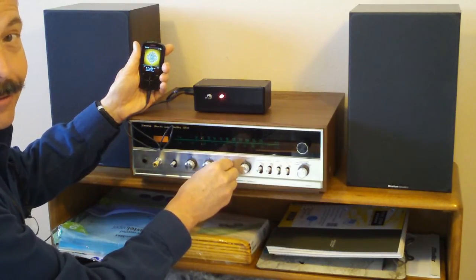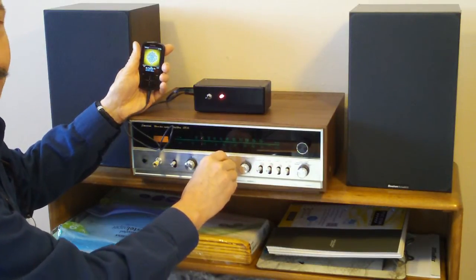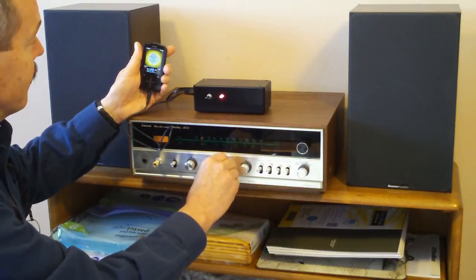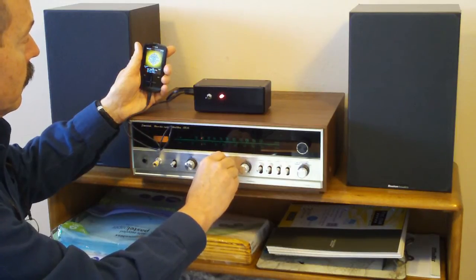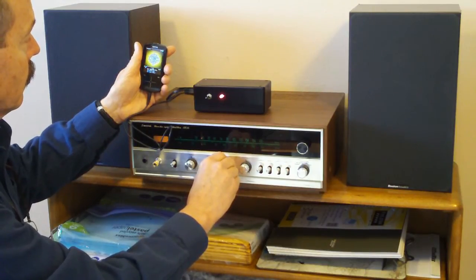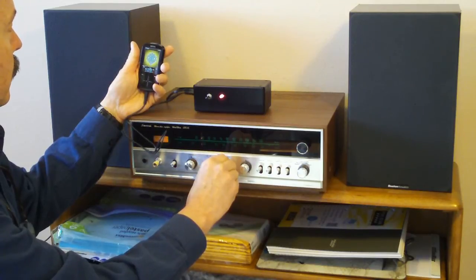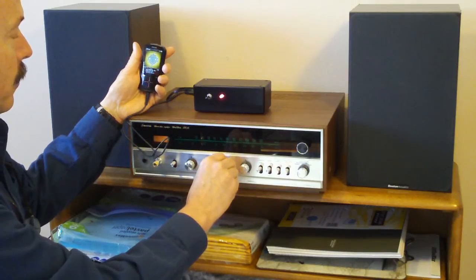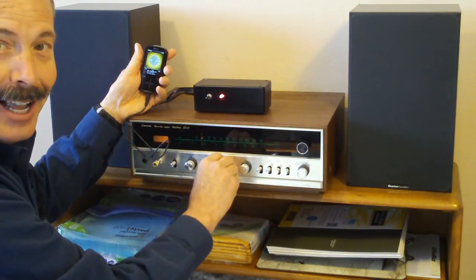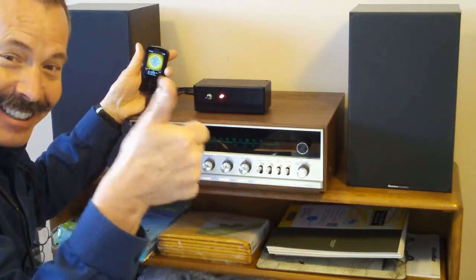So we've got the 40-year-old Sansui with the brand-new MP3 player. And this is Triplexity. So it sounds pretty good, and it's copyright-free music, so hopefully YouTube will let me post it. Anyway, it's working.